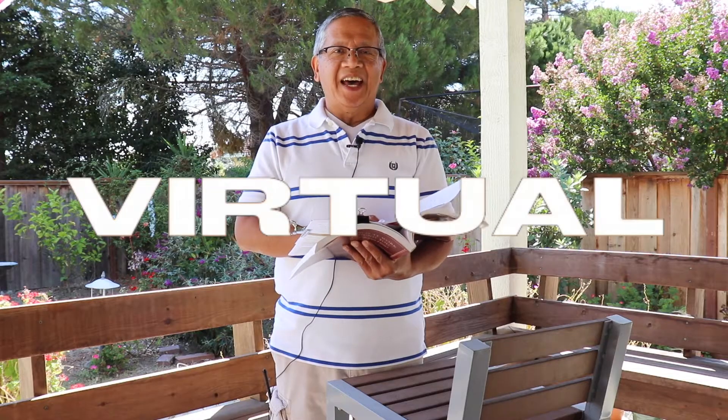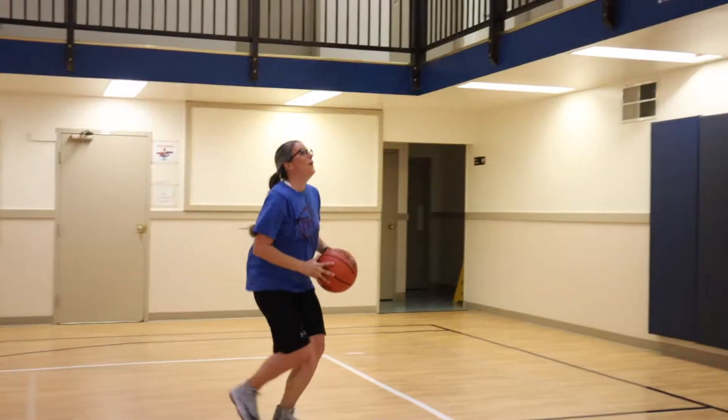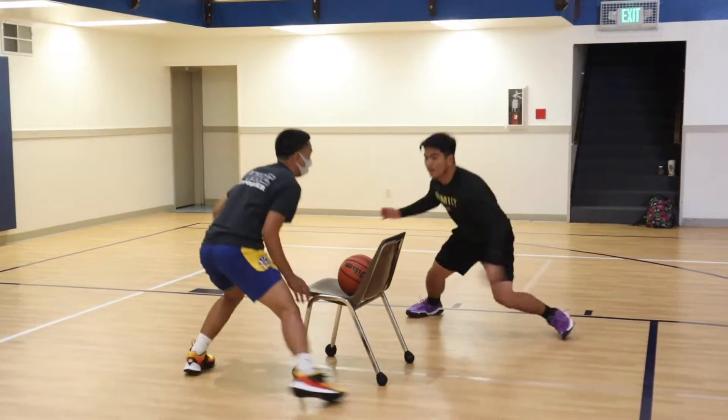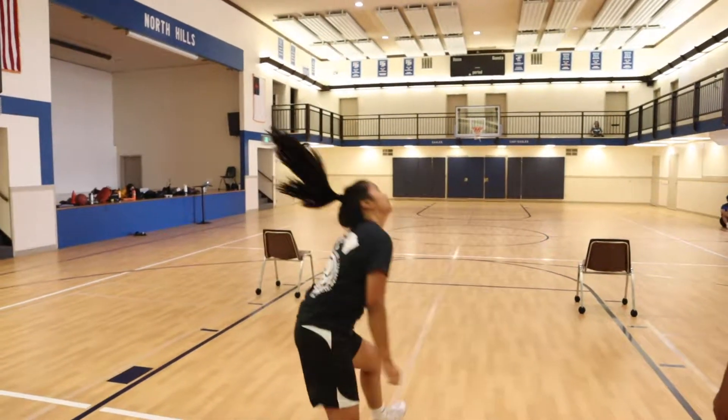Hey kids. Hey everyone. What's up guys? Welcome to week 6 of our virtual basketball camp. Today we're going to be learning about rebounding in our drills and joy in our devotion. We'd love for you guys to send in videos of you guys participating in the drills or reciting Bible verses. Hope you guys are ready for today.